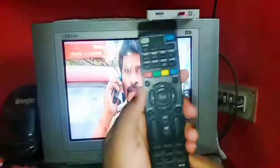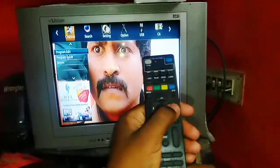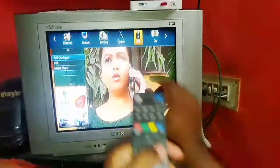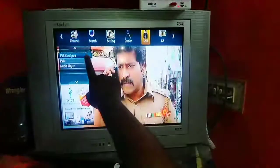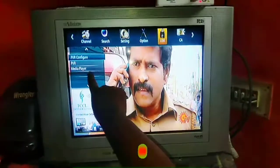First, I will tell you the basic menu option. If you want to see the third video, you can see the link in the video. There are 3 options here.